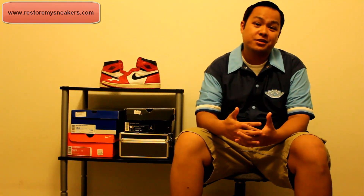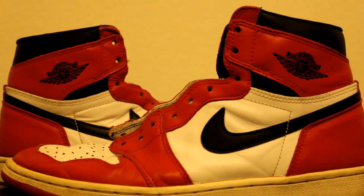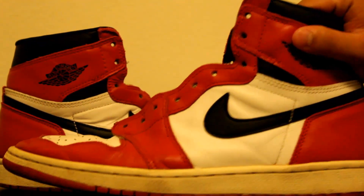Hey guys, this is The Light One for RestoreMySneakers.com. Today's video is going to be about these sneakers right here — the Air Jordan 1 Retro from 1994.